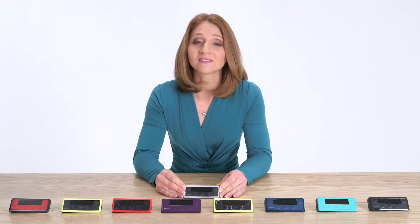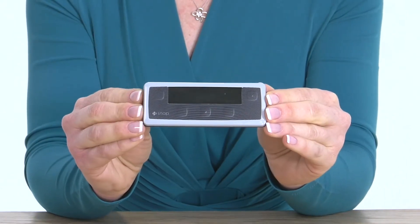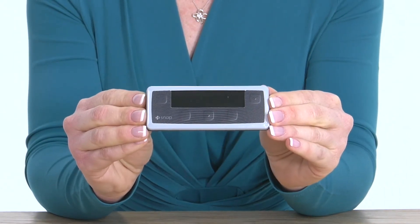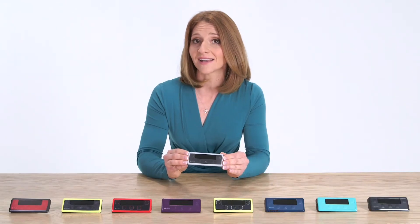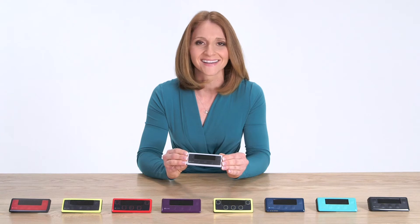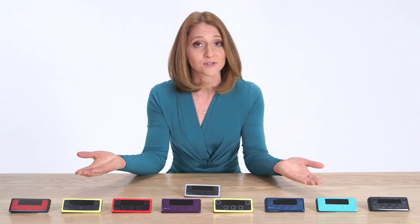I'm going to show you a few of the pieces that you'll need for the setup of your SNAP. This is the controller which houses the electronics of the pump — what I refer to as the brains of the pump. This is mine that I custom designed to be gray in color. You'll also notice that there are several different color options to choose from.